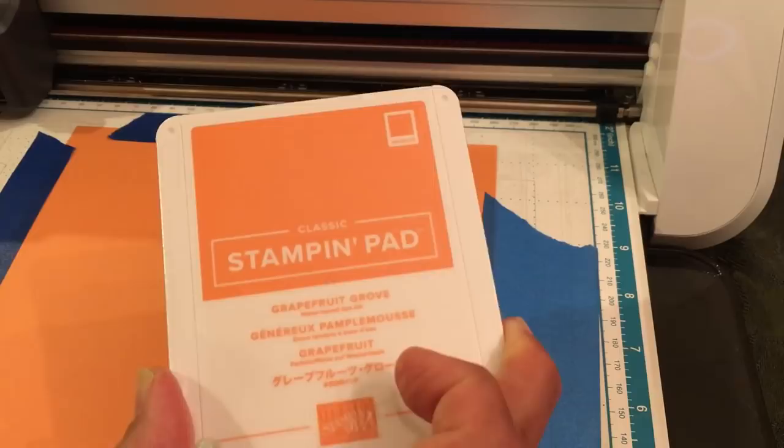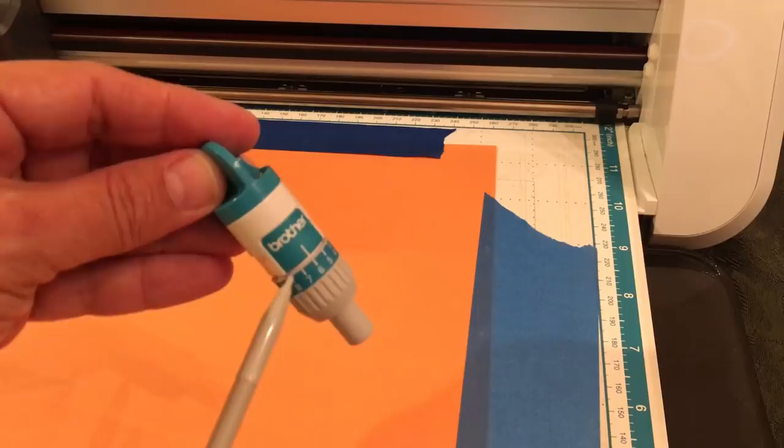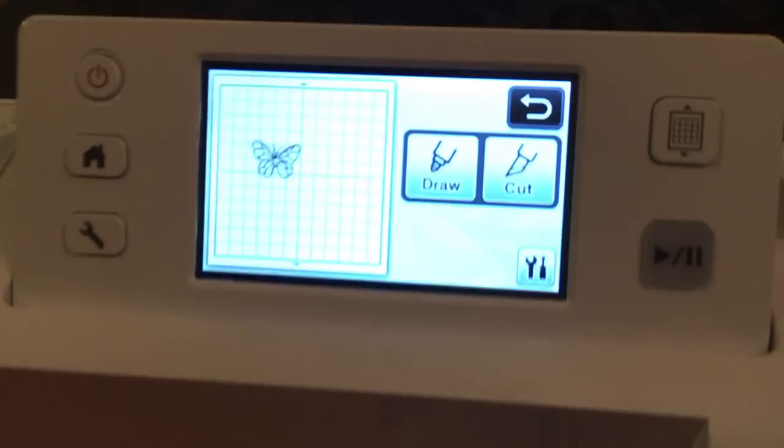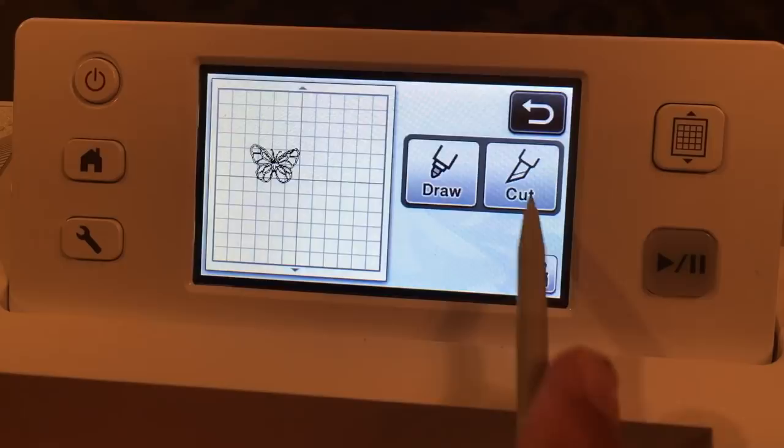Grapefruit Grove is a nice thick cardstock by Stampin' Up and I use a blade depth of six — that is the only thing I'm changing. I've loaded Grapefruit Grove, I'm going to say cut. I put a blade depth of six and I am going to cut Grapefruit Grove.